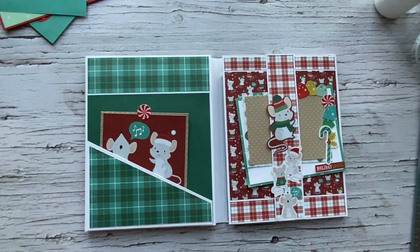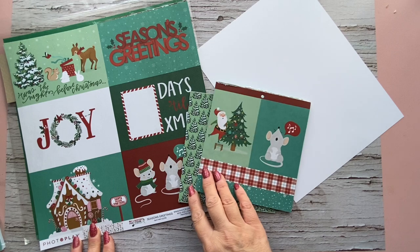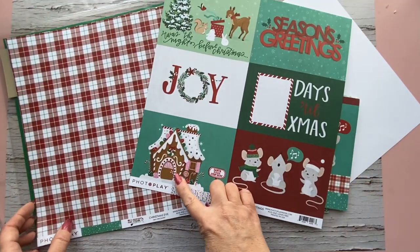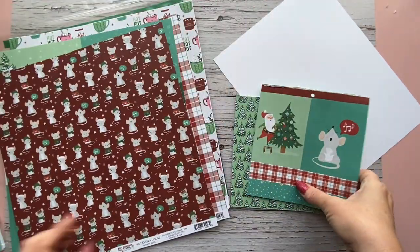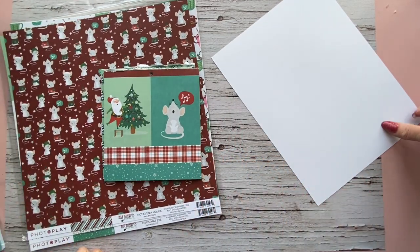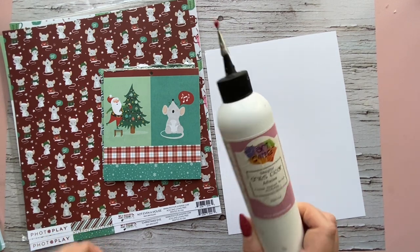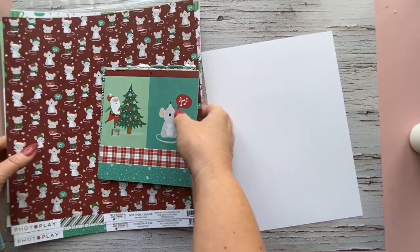I thought it was really cute and quick and easy to make, so follow along. This is my last Christmas project, although I may do a couple more. I'm going to be using my Photo Play 'Not a Creature Was Stirring,' which is the 2020 Photo Play Christmas line. I can't get over the cuteness with the little mice singing and the gingerbread houses. I'm also going to use some of my six-by-six pad, and we'll use 110-pound cardstock for the folio base. We'll have some liquid glue — I always use Art Glitter dries clear — and double-sided tape.